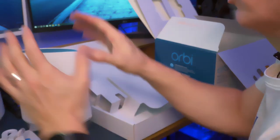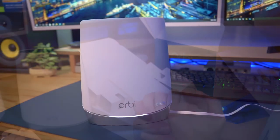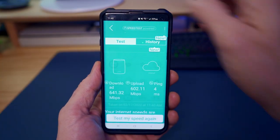So we're just going to plug these in, connect to the modem, and then we'll set this up. We are looking pretty good. Let's see what our coverage is looking like and check out different rooms in the house.